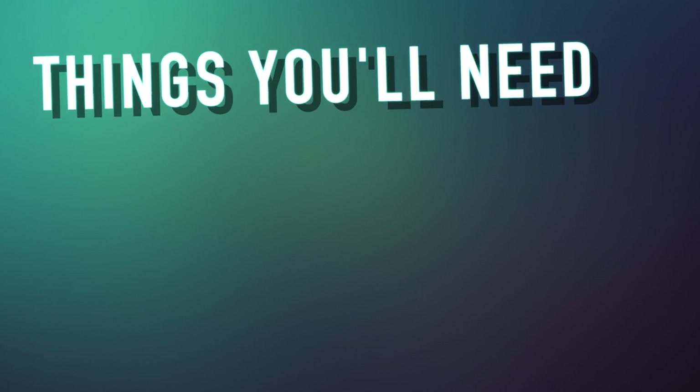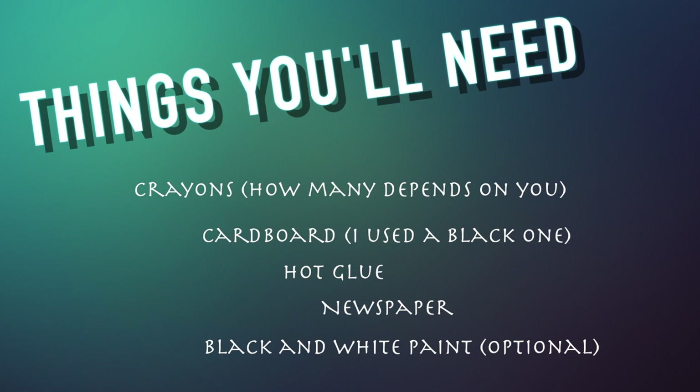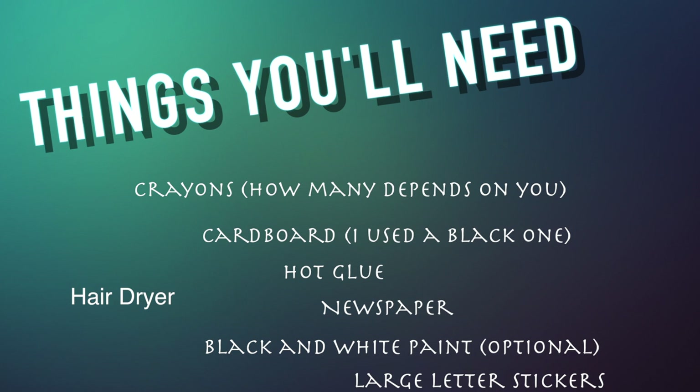Today we will be doing a DIY crayon art based on the Court of Dreams. The things you will need are basically crayons — how many depends on you — cardboard, black and white paint, large letter stickers, and a hair dryer. I used a blackboard and hot glued my crayons on top of the board.